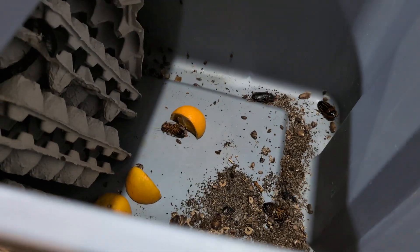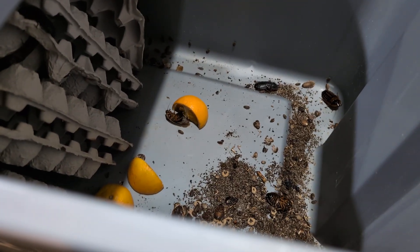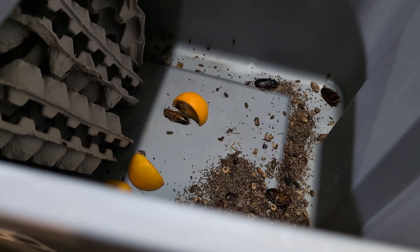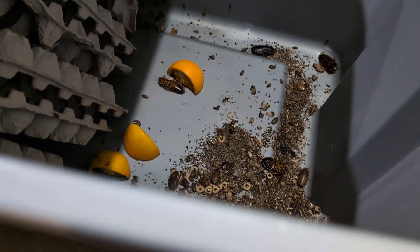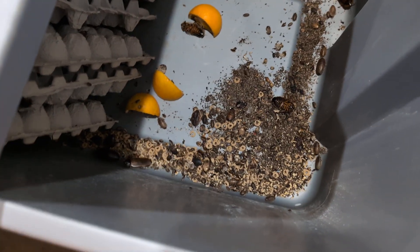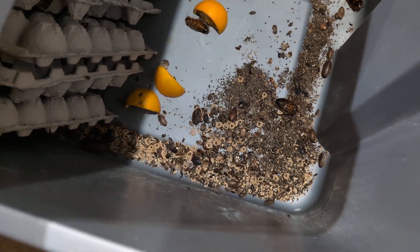Hey everyone, it's been a while since I did a video. This is about maintaining your dubia colony — better late than never.